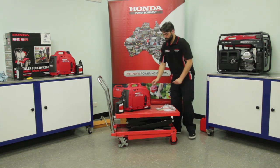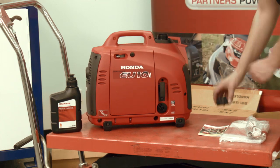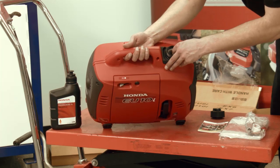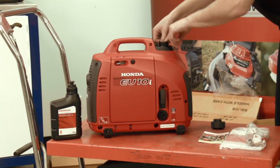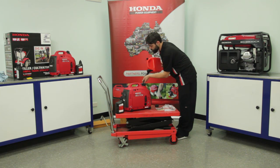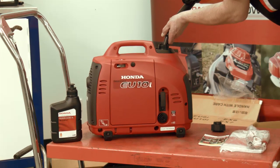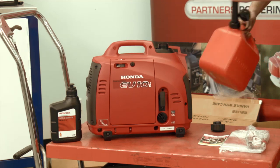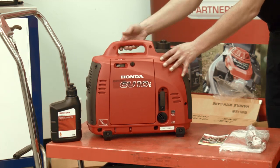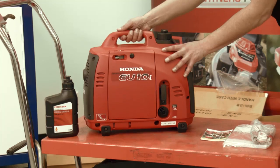Remove the fuel cap, taking note of the red maximum fuel level indicator located in the debris screen. In a well-ventilated workspace or outdoors, add unleaded petrol only. Be sure not to overfill the fuel tank. Replace the fuel cap and clean up any spilled fuel. Turn the fuel cap vent to the off position for transportation and storage.